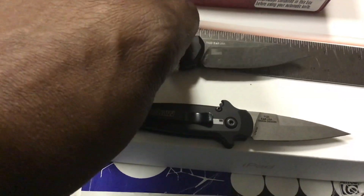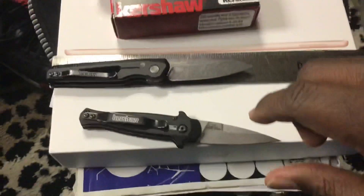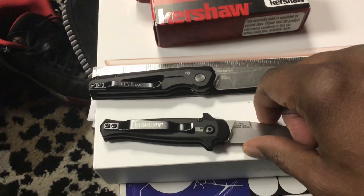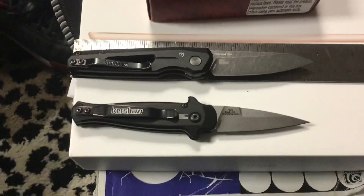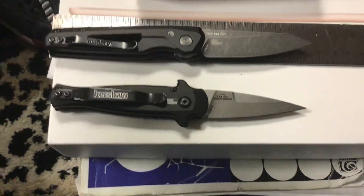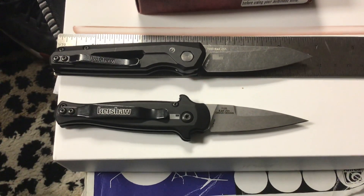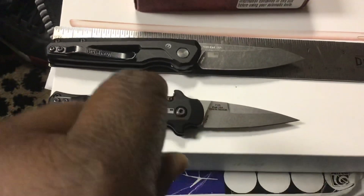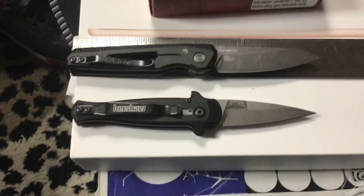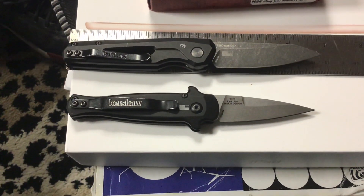Both of these are good knives in Illinois, which has kind of an odd switchblade law. Autos are now legal to own in Illinois, but you're supposed to have a FOID card — a Firearm Owner's ID — which you can only get if you don't have a criminal record. That verifies you're not a crook getting the knife. However, local jurisdictions still have the right to restrict carry. Chicago does not allow you to carry them, but down here in Southern Illinois where I live, most jurisdictions are not hard on autos.